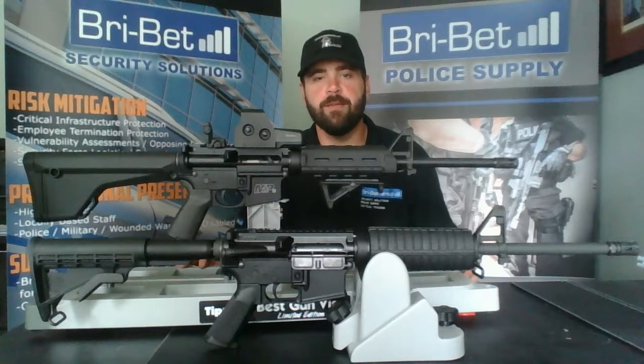Hi, it's Mike with Breivette Police Supply. Today we have a couple of AR-15 modern sporting rifles, and what we want to do is go over the different accessories you can add from Magpul to spice up your stock AR.